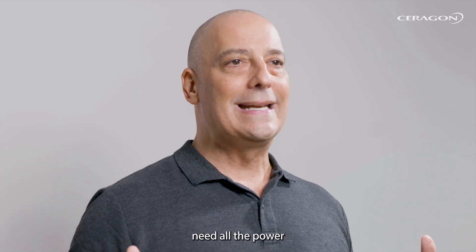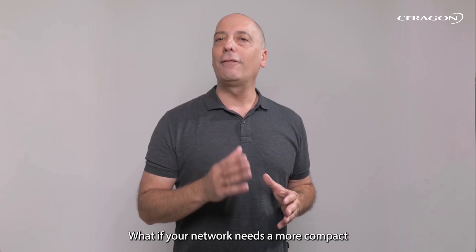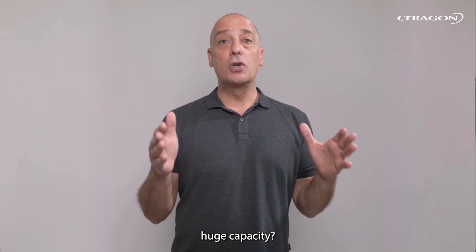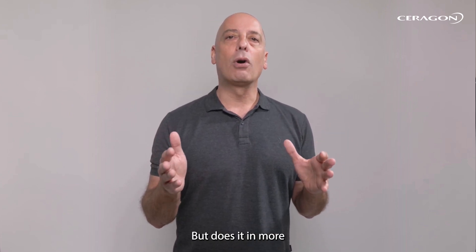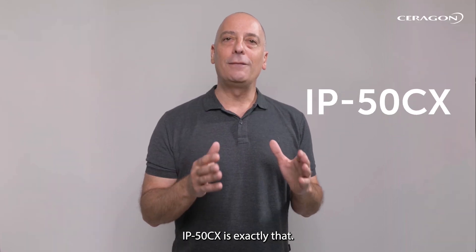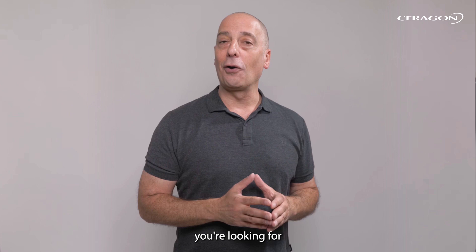But what if your network doesn't need all the power and features of the IP50C? What if your network needs a more compact connectivity solution that still delivers huge capacity, but in more of a mini footprint? Well, then Saragon's IP50CX is exactly that best-of-both-worlds solution you're looking for.